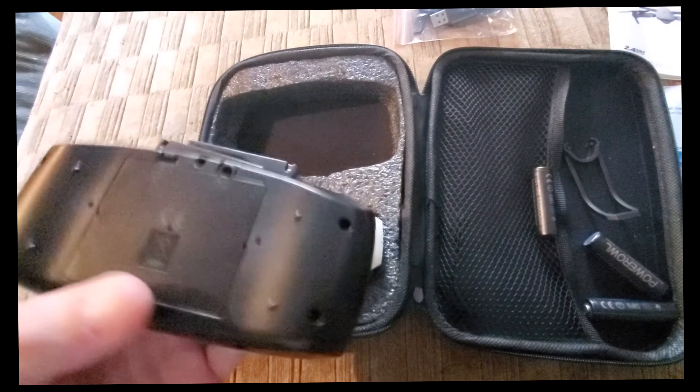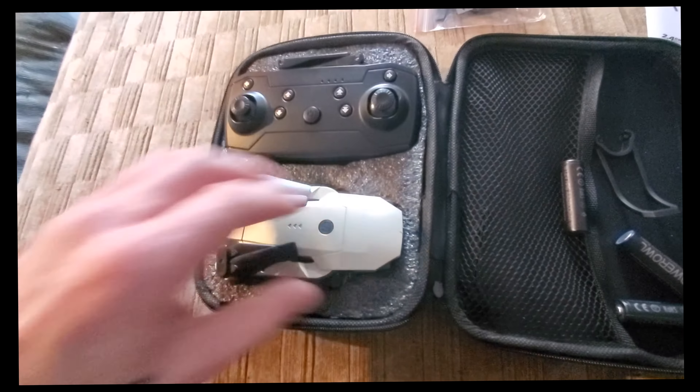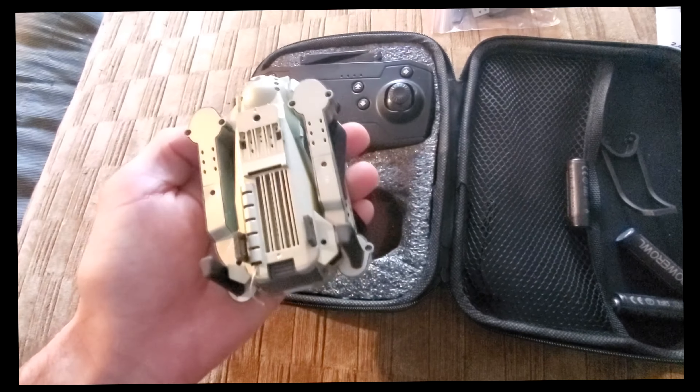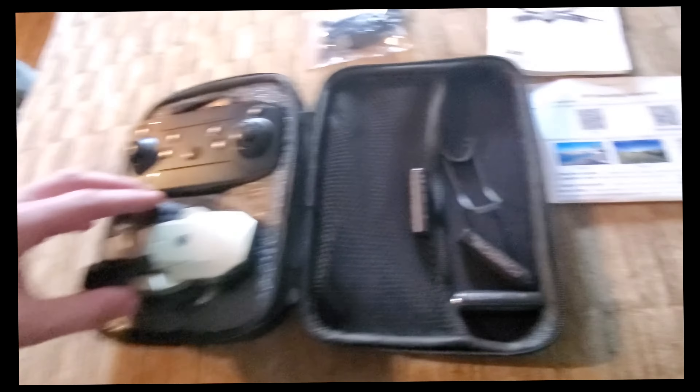It's pretty durable for the build quality. It's not super durable in terms of durable parts or whatever, but I ran it into the wall and a car already, and it's taken quite a beating.